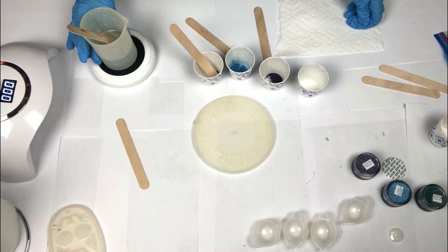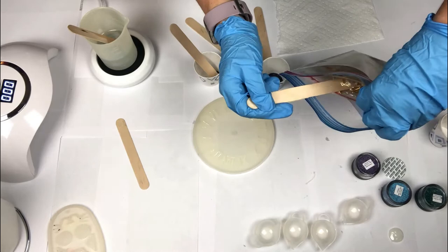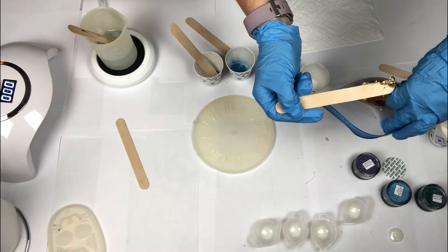Before I pour the resin into the cup, I'm double-checking the resin on the candle warmer — it's working great. I'm going to add a few flakes of gold leaf into my cup. I'm trying to be careful because gold leafing can get everywhere if I'm not careful.